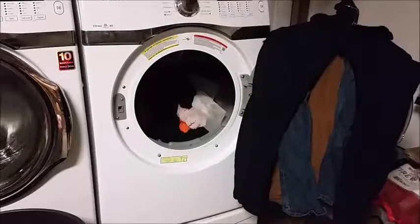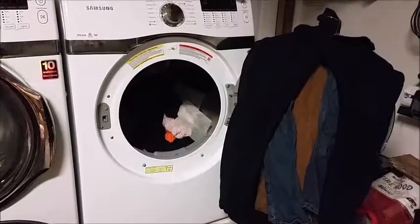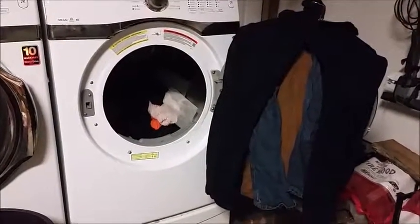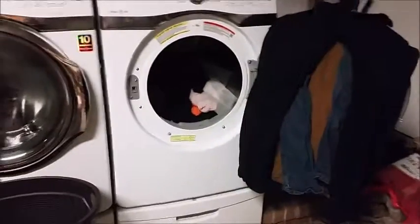My boyfriend's work pants are all very heavy. I don't like drying them because they take forever, and it saves a little bit of money by hanging them. My washer and dryer is out in the garage.